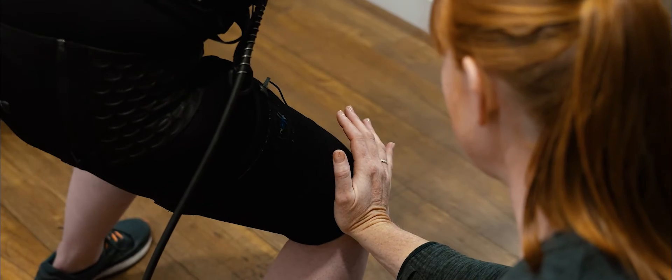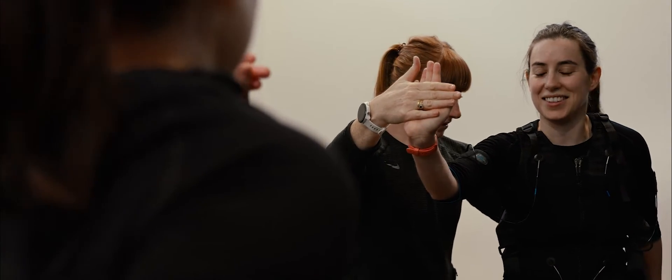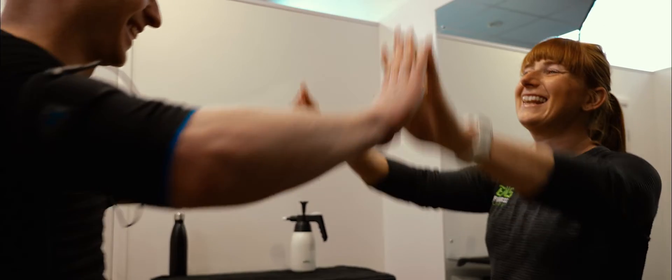Unlike most training sessions and workouts, EMS feels like you're 100% engaged during the entire workout and 100% of your muscle fibres are getting fully worked out. I've been doing EMS sessions for a few months now and it's really helped me to get stronger, fitter and healthier.